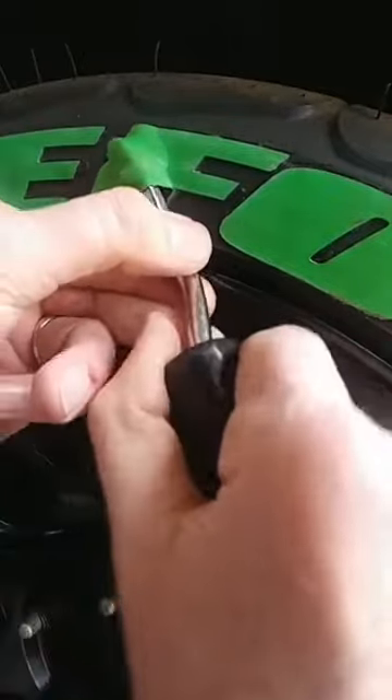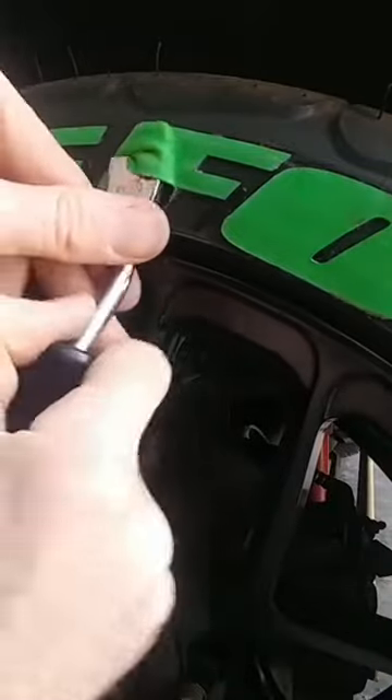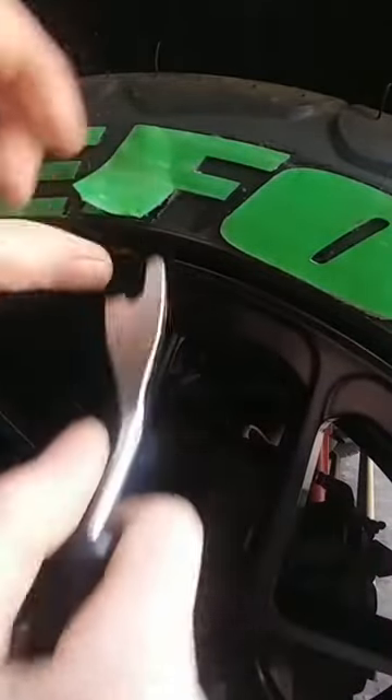Now the more aggressive you were with the adhesive in the first installation, the harder they're going to be to come off. So you can just continue to work it until the letter comes off.